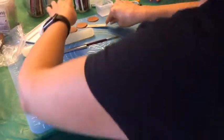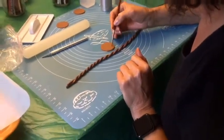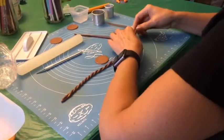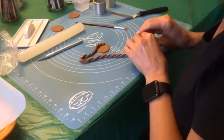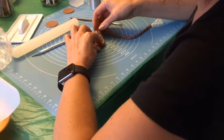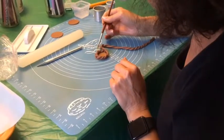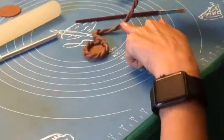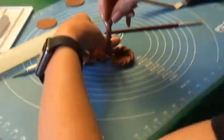Now we take our base, which is a little bit harder by now and easier to work with. I apply some edible glue where I'm going to stick my basket — not too much or it slips and slides — and then I start building my basket. I just go round and round, and the easiest thing to do as you go around is to twist a little bit to keep it nice and tight. Once I get to the end I need to put some more edible glue for it to stick.